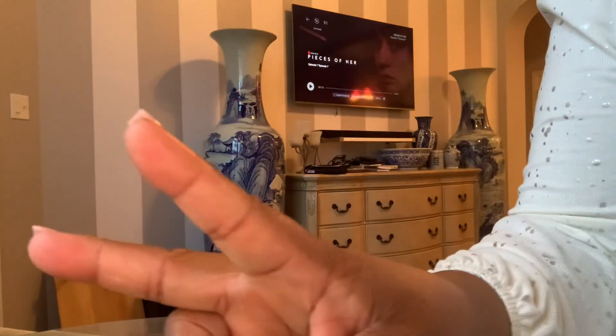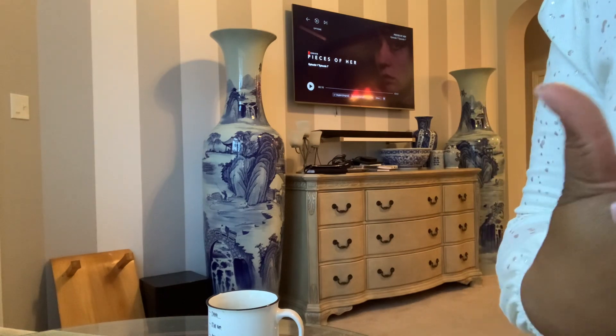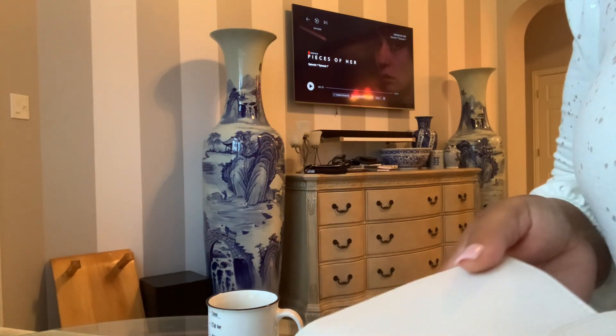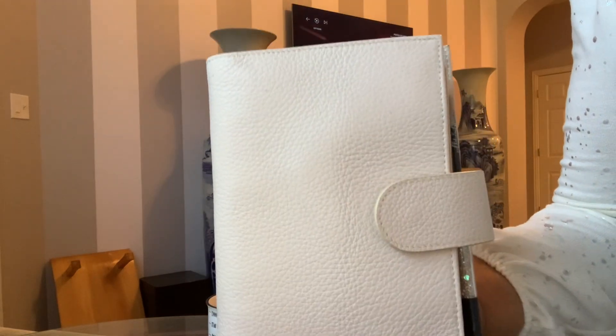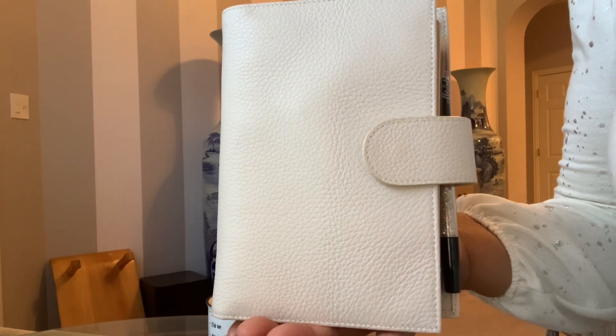What's up, good people? It is your girl Nicolasa and I'm here with you on this Saturday which is the 16th of March. As you can see I'm watching some Netflix, but I did get in my most recent eBay purchase and this is a Moterm. I have to tell you honestly, folks, when I opened up the box I was smitten.